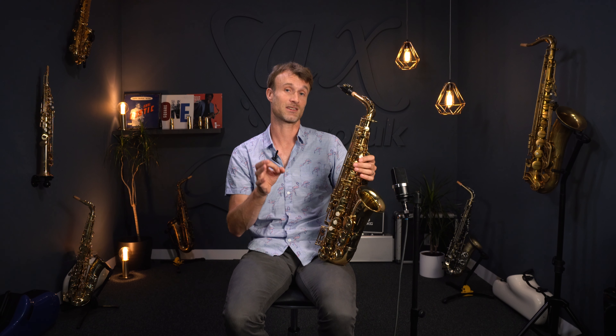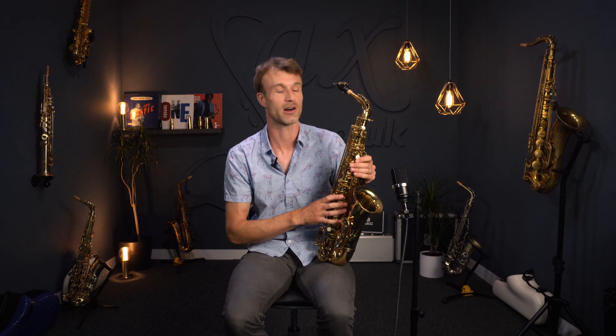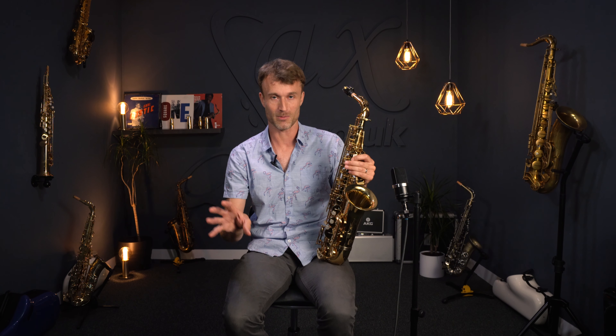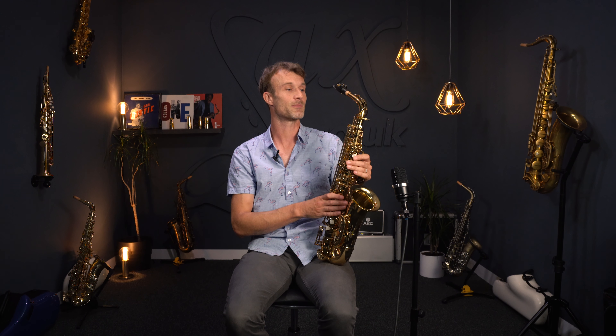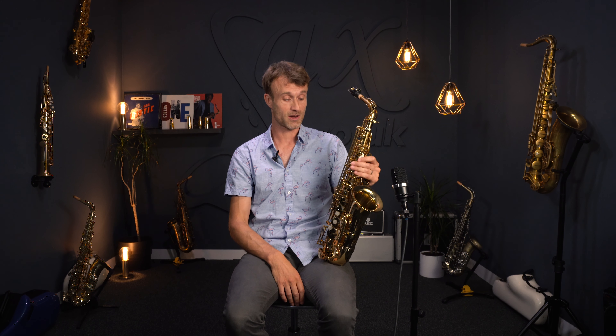Back to the sound again — it's got that sort of trademark P Moriat sound, but just everything tuned down a little bit in line with it being more of a step-up intermediate instrument. It's nice to have more instruments in this intermediate area. There are intermediate saxophones near the £2,000 mark, and then those just a bit over the £1,000 mark, which can make a big difference. This one sits more at just over the £1,000 mark, making it a very interesting prospect for a lot of people.